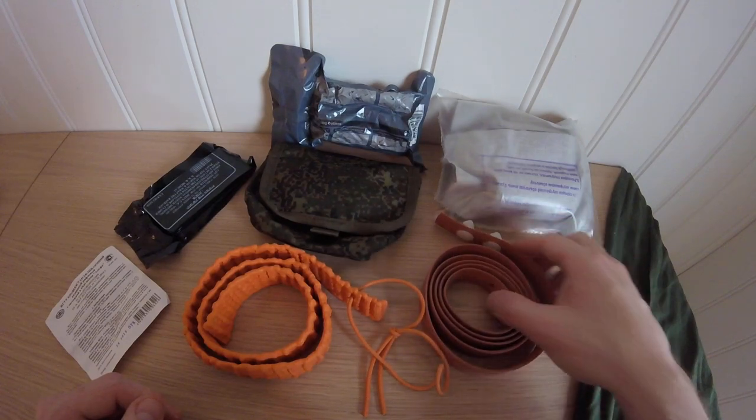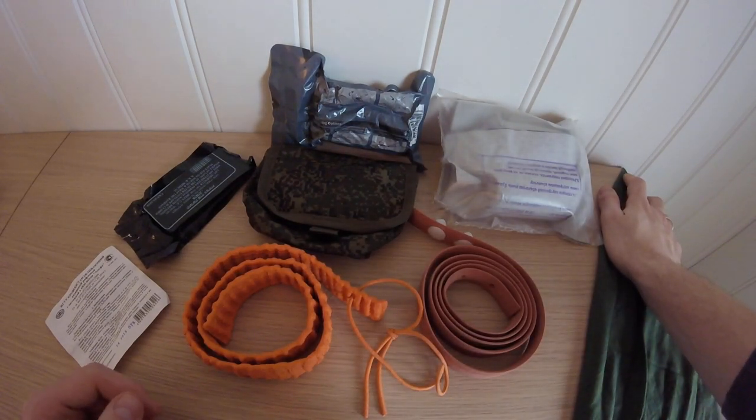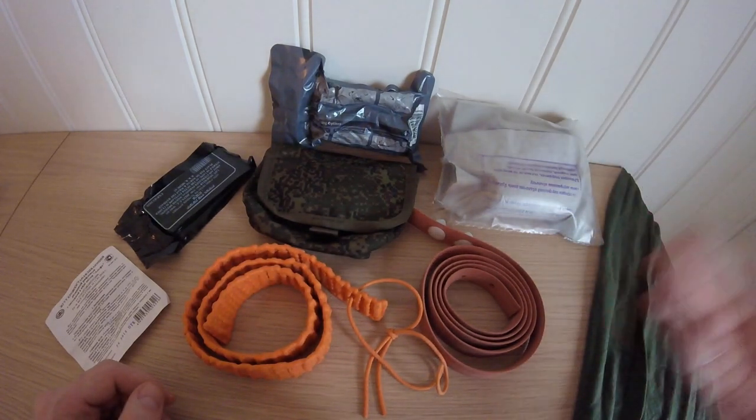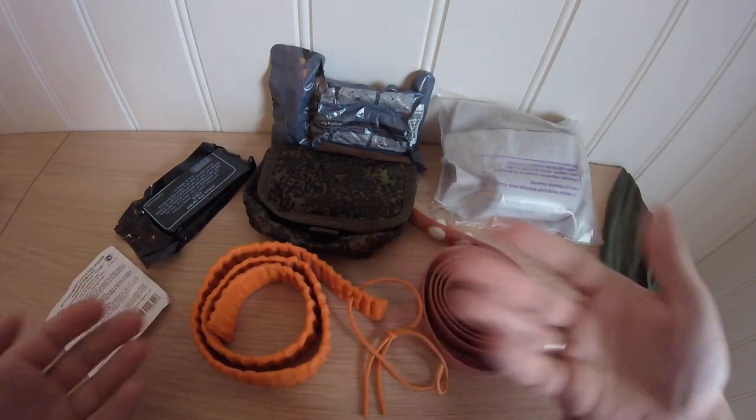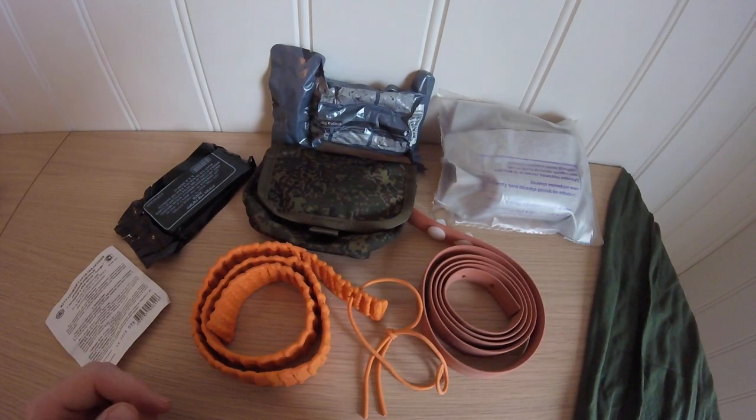Temperature-wise, rubber bands in freezing temperatures always have a risk of snapping. So keep that in mind — if you're in minus 25 all the time and you want to carry this on the outside of your gear, maybe something like a SOF-T Wide would be better, as it's only metal and nylon.